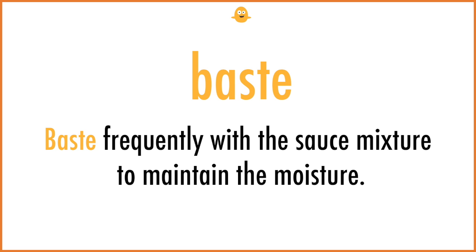Baste. Baste frequently with the sauce mixture to maintain the moisture.